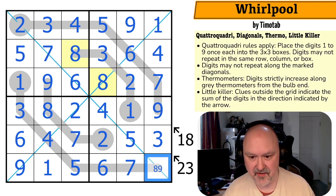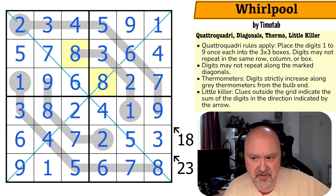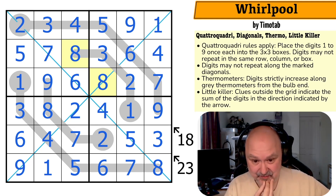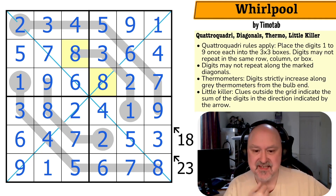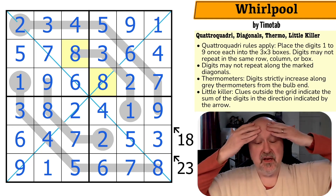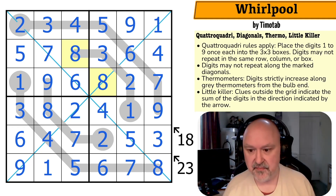And that's the solution to Whirlpool by Timotab. Another beautiful Quattro Quadri — not as hard as the one from yesterday, but really, really cool. I'm loving these; I think they're stunningly good fun. I'm hoping I get more of these. I don't want to do them as an extra series, particularly while I'm not getting enough Sudoku submissions, but mixing it up and having these on the channel is just great fun. Thank you Timotab for the puzzle — beautiful. Thank you everyone for watching. I hope you're enjoying them, and as always, good luck with your solving.